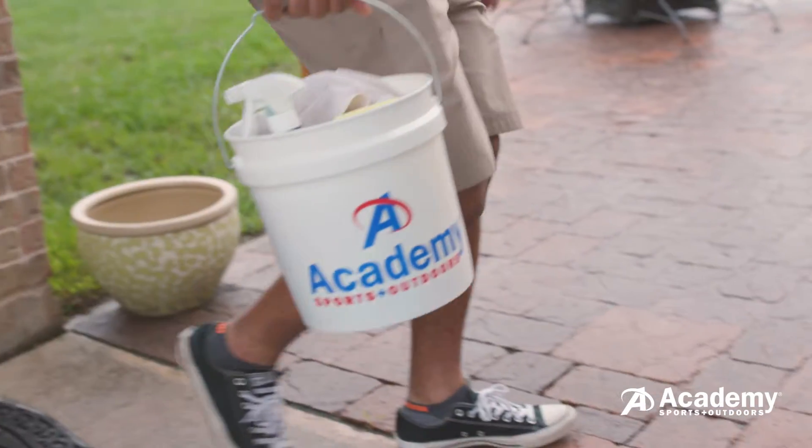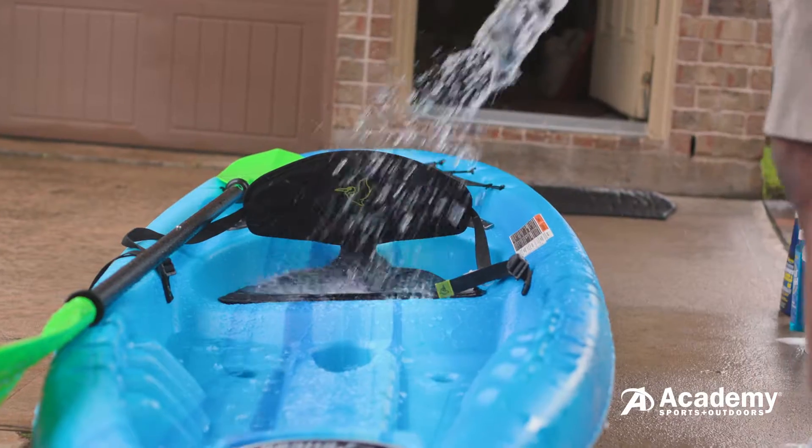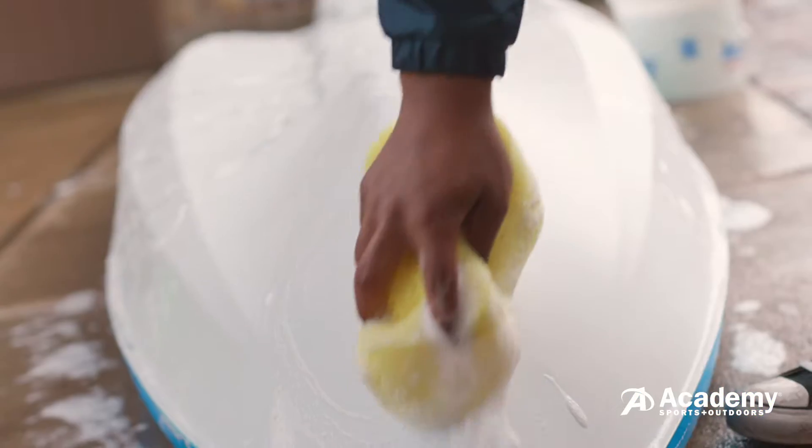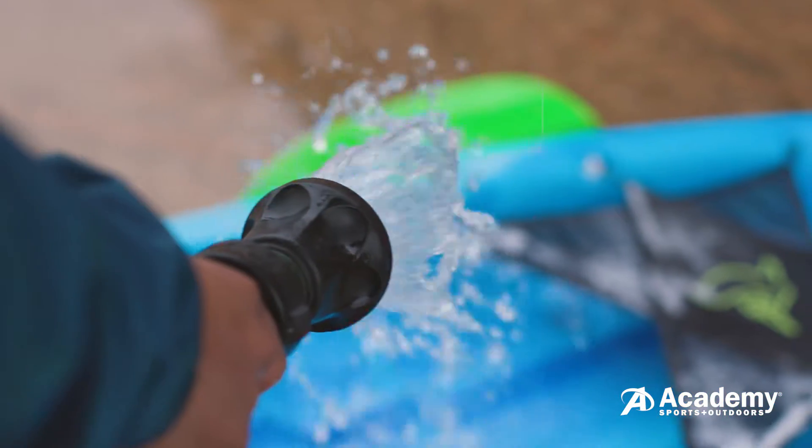Here's what you need to give your kayak a bath: a bucket, a hose, a sponge and some mild soap. Spray down the kayak to remove any debris, then wash it down with sponge and soapy water. Spray it off and let it air dry.